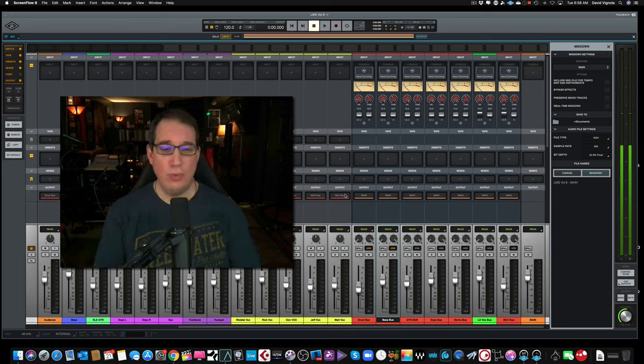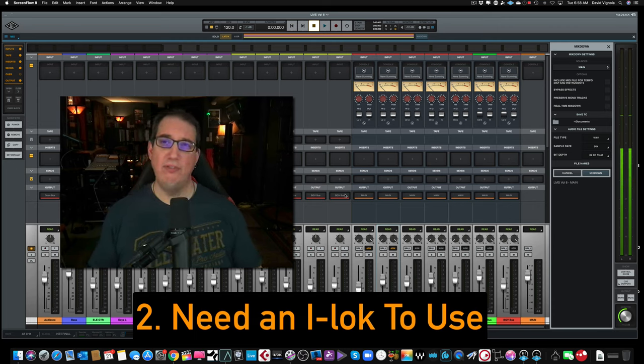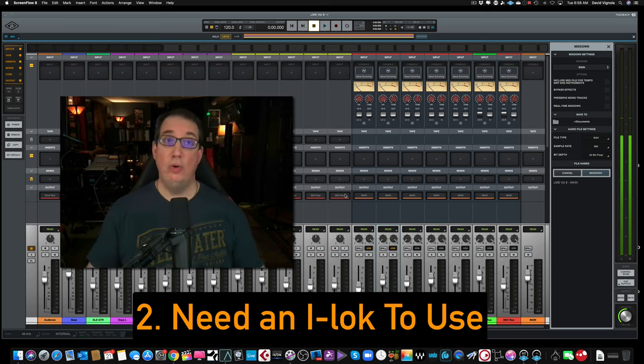The second thing that I think is kind of strange and a nuisance that turns off a lot of people is that you need to have an iLok to use Luna, which doesn't make any sense to me. When you first open up Luna, you have to log in with your Universal Audio account — okay, that makes sense — but then you also have to have an iLok, which is really strange. If you have a Universal Audio interface with hardware, DSP chips and memory chips, there's got to be a way to do that without needing an iLok. Having an iLok really hurts the mobility part of this as well.